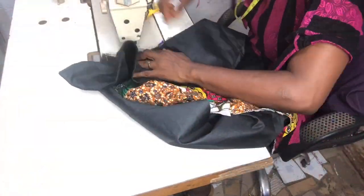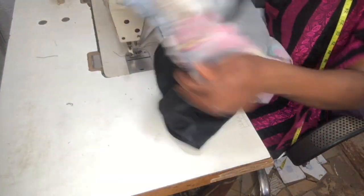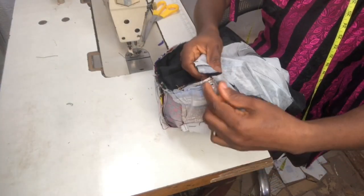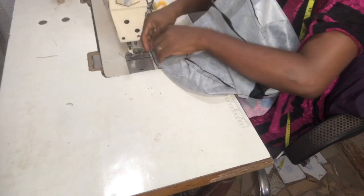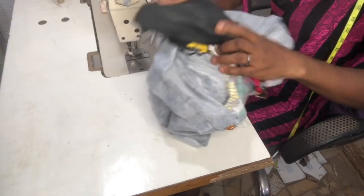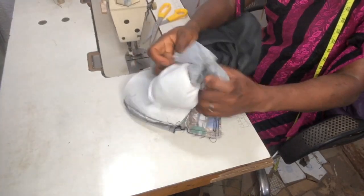I marked 2.5 inches for the pleated part and went ahead to pleat there. To turn it, I placed the peplum in between the lining and the main bodice fabric — the bustier part — stitched on it, and went ahead to turn it out through the arm opening.